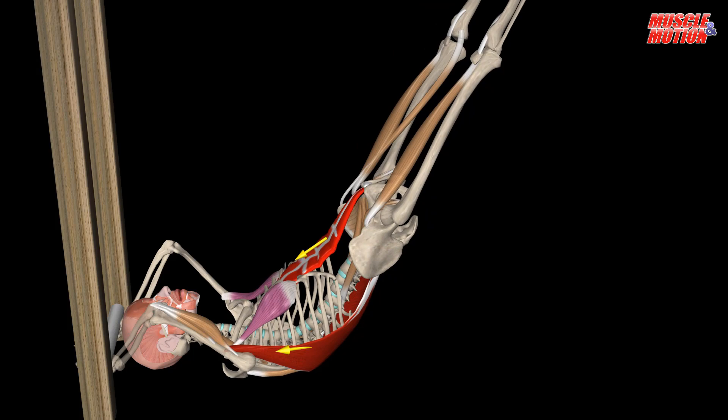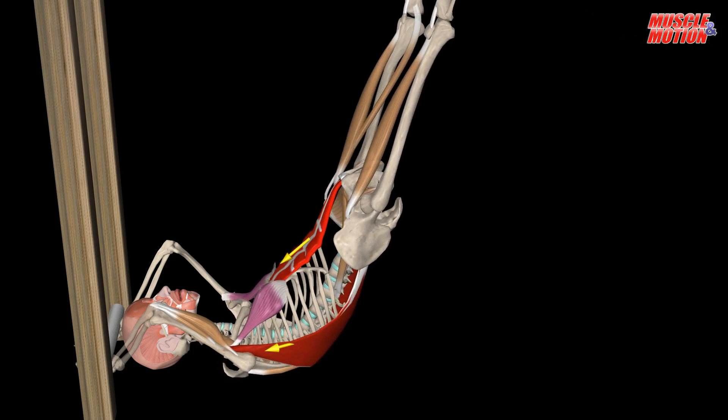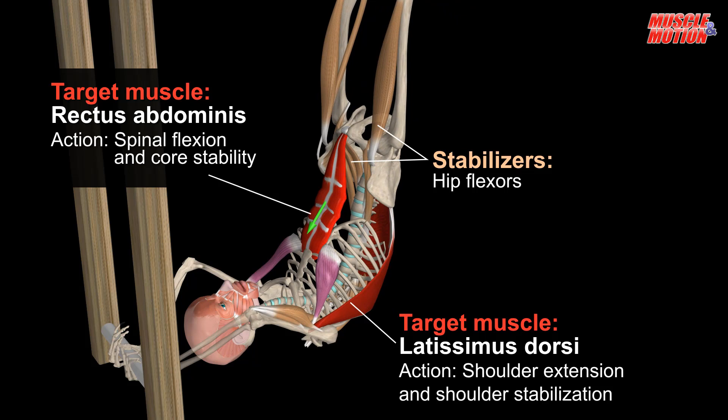Keeping that straight line, slowly lower your body back down until it's hovering parallel to the ground. Remain controlled in order to avoid arching your back. Then raise your legs back up and repeat.